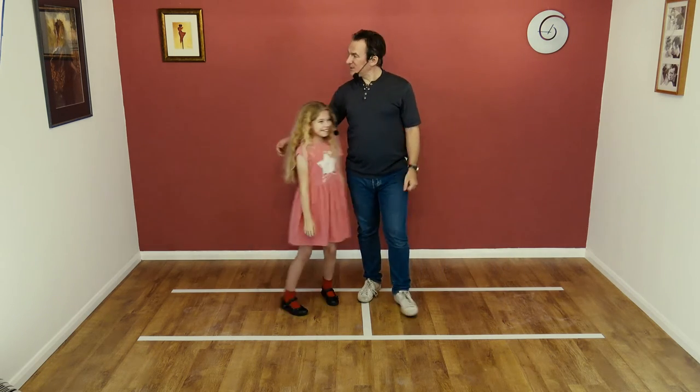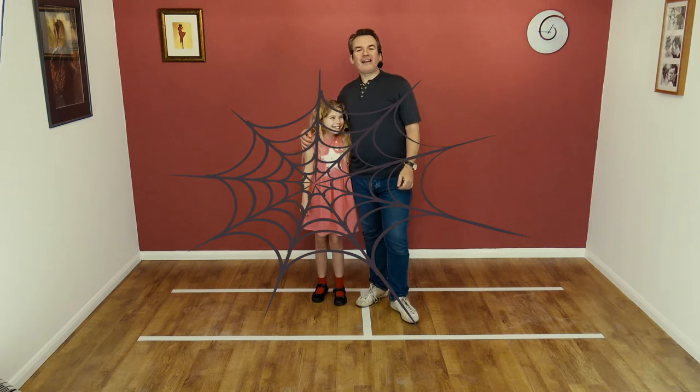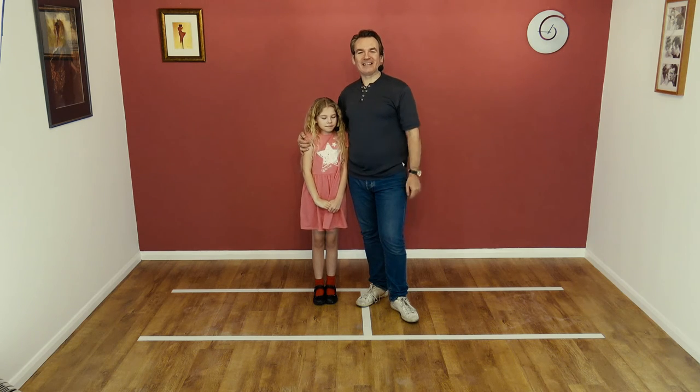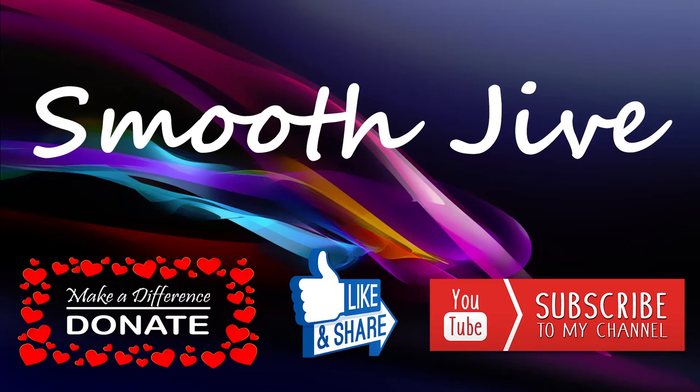I found one. Where is it? There. Okay, if you'd like to learn any more moves, please hit subscribe, hit the notification bell, and we'll see you for the next lesson. Bye. Bye. Bye.